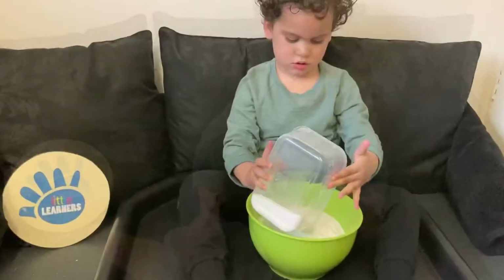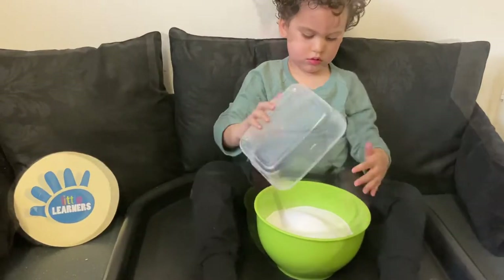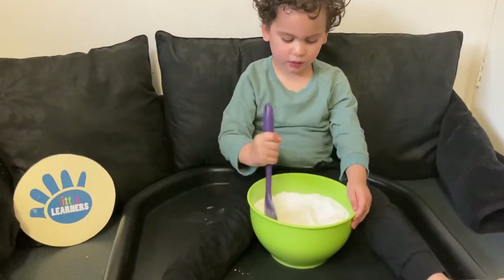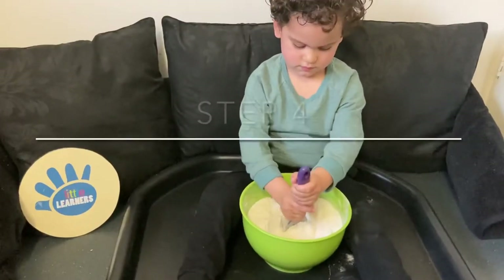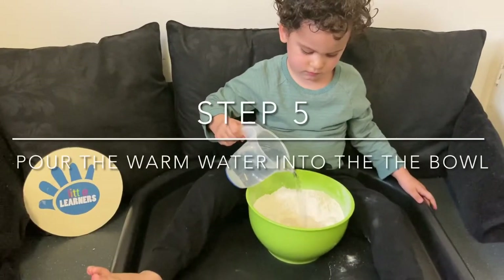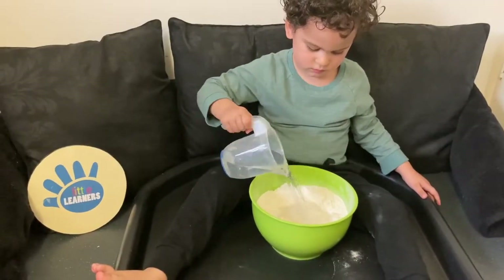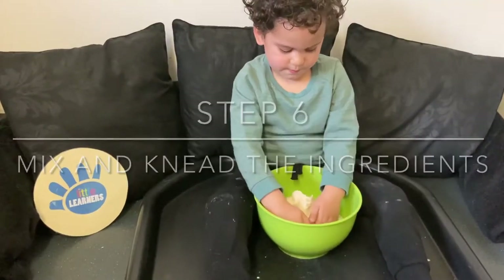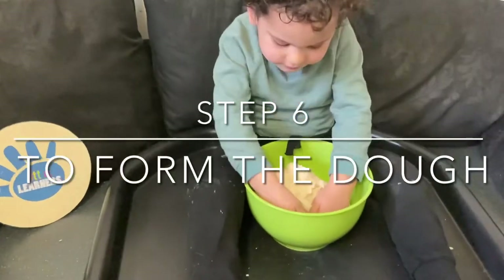So the first thing we're going to do is place the flour into the mixing bowl, then add the salt, mix the dry ingredients together, create a well in the middle, then pour in the warm water. Mix and knead the ingredients together until you form your dough.